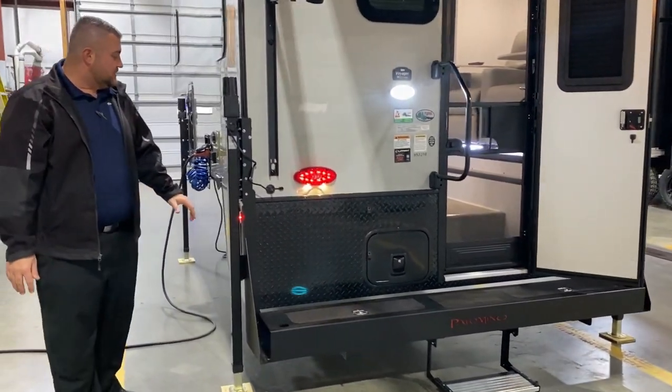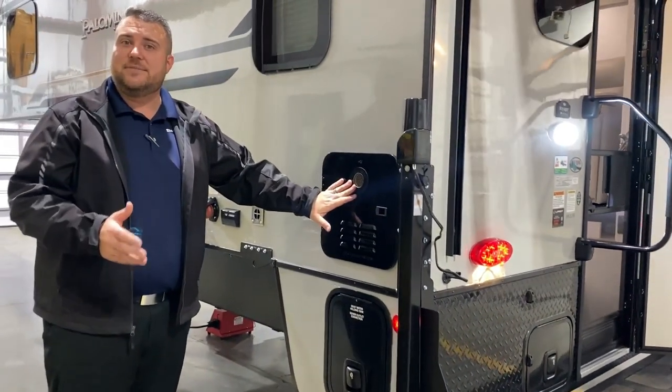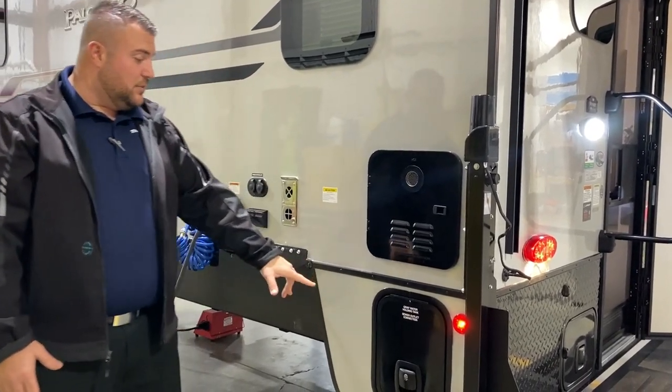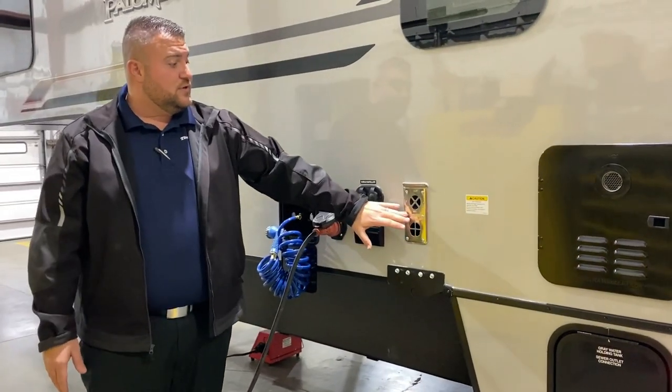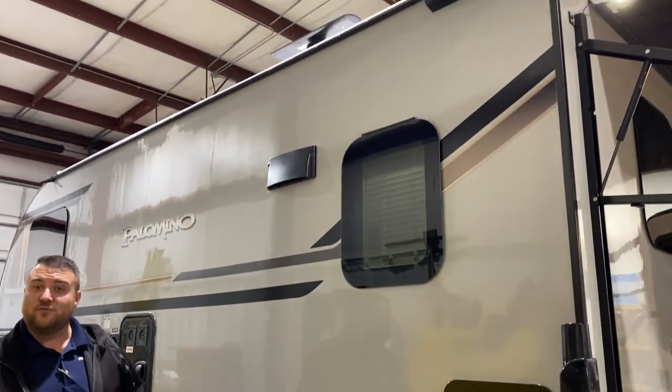As we move around to the side, we have your on-demand water heater which is a tankless system. It's gas only but about 60% more efficient than what we've used in the past. Down below is your dump station for your gray and black tank. We have your furnace vent here.